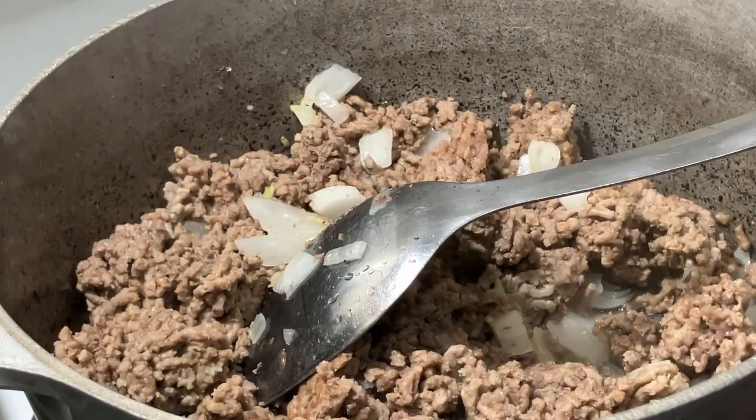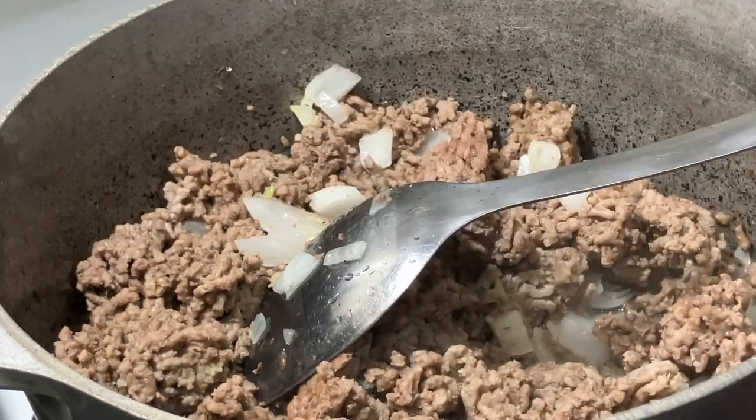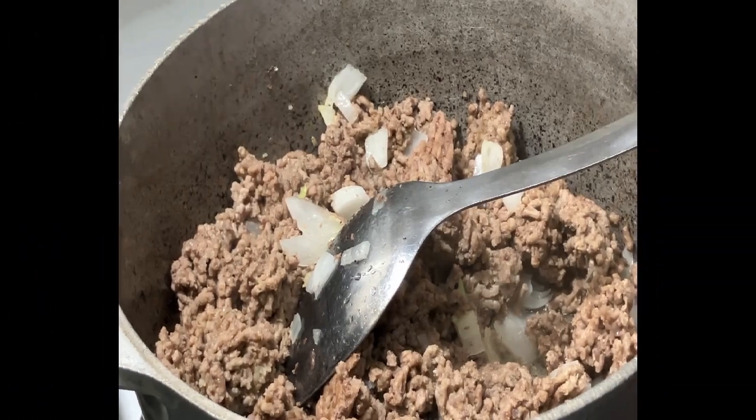They also give you masa for thickening, but I don't use this. And they also give you red pepper, but I use Rotel tomatoes so to me mine is spicy enough. I'm gonna come back when I start adding everything.